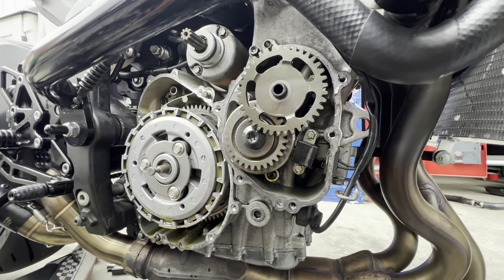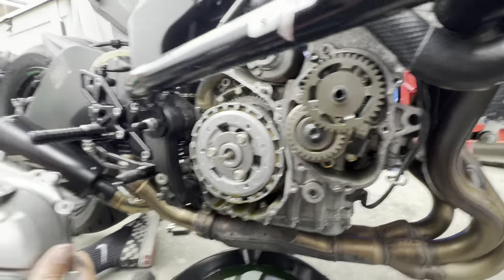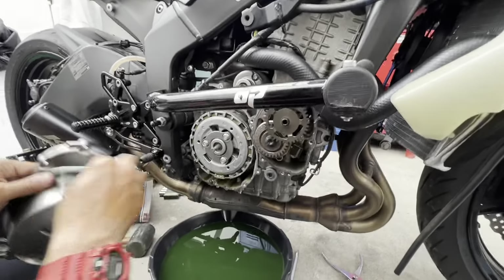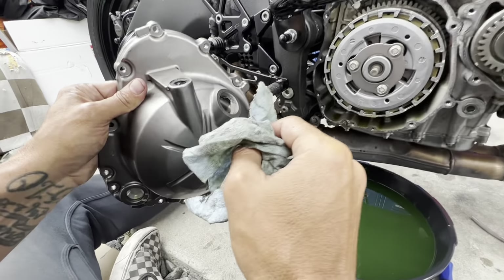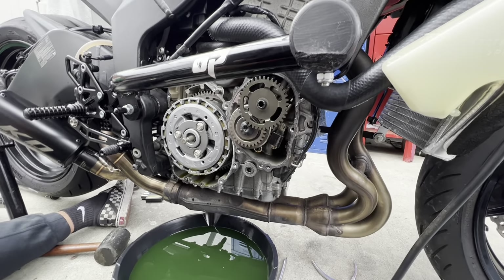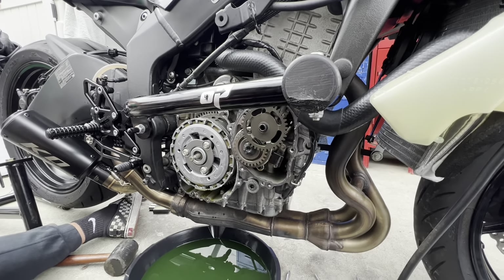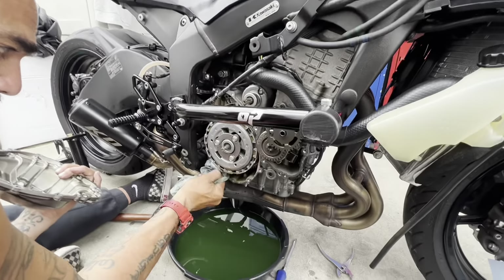That's what the motorcycle looks like without the covers. I hope you guys enjoyed this video. If you guys have any questions, tell us what colors you think — definitely let us know what color you think this beauty is going to be. And if you have any questions or you're trying to do this yourself and you're running into something, let us know. Ask any questions you want — we appreciate you guys and keep watching the channel. Peace out, see you next time!